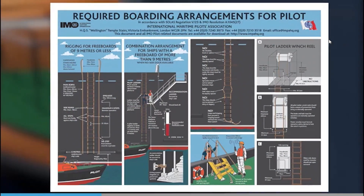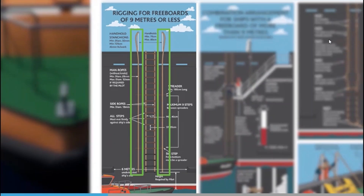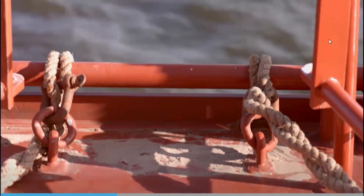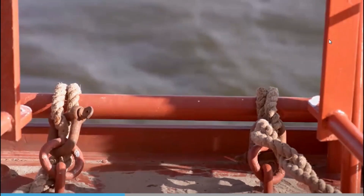If man ropes are required, rig them so that they hang outside the ladder — one down the full length of each side, as shown on the poster. The ladder must always be safely secured on the vessel using the ladder's side ropes and proper strong points on the vessel's deck.